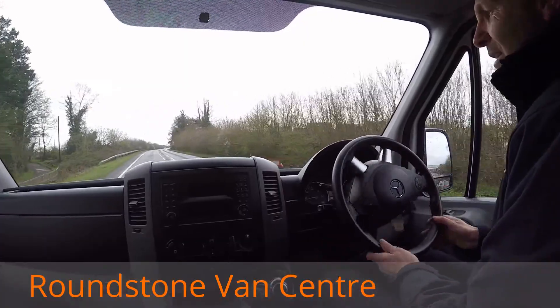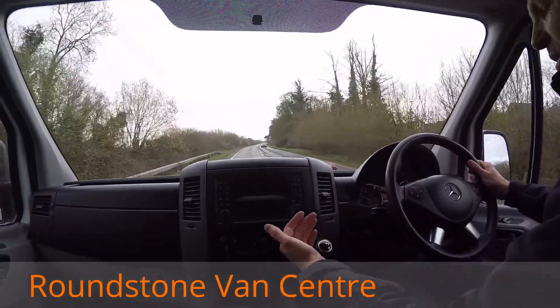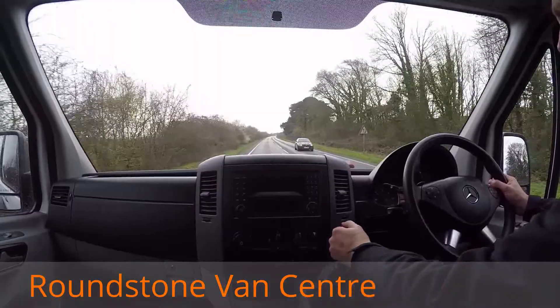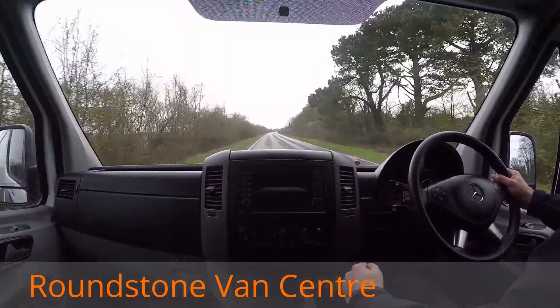Now this has got the 129 brake horsepower engine so it's very powerful. It's also got the six-speed gearbox — as you can see I'm going to be going through that right now. There we go, into fifth and then up into sixth right now. There we go.